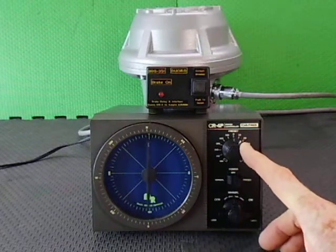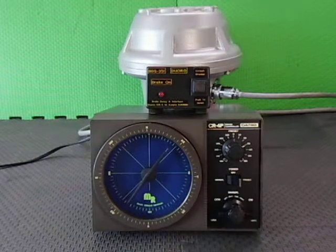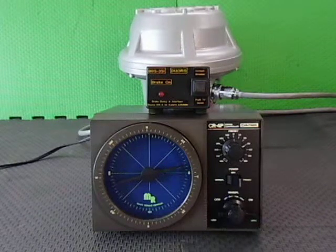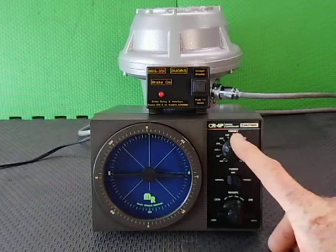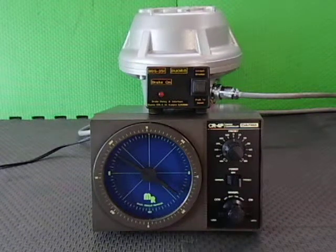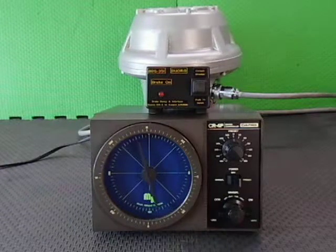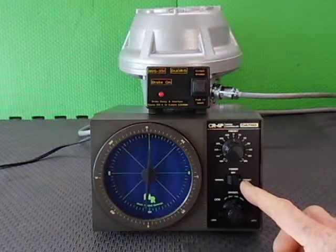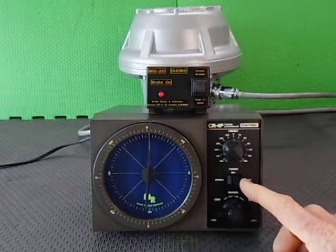And if we wanted to, we can now go in preset mode and dial ourselves up to, say, 90 degrees. Hands-free operation — there we go, smack bang on. Brake is going to be engaged. And we'll now go around to 180 degrees. And there we have it — a demonstration of the KR2000, CR4P, and BDS35 rotator controller.